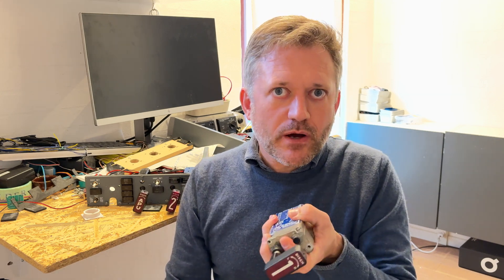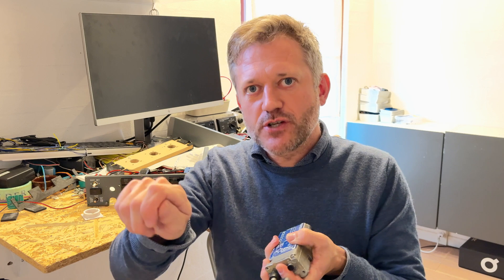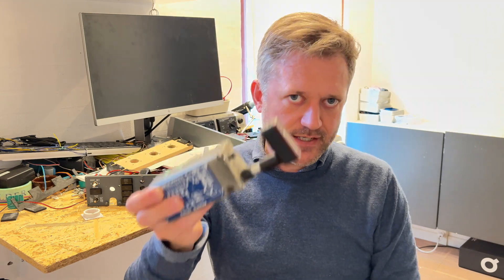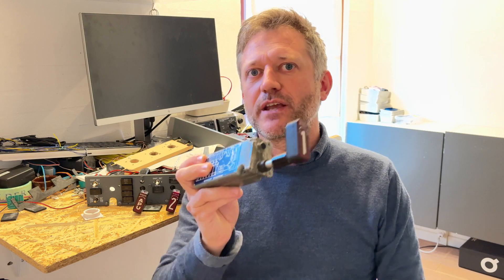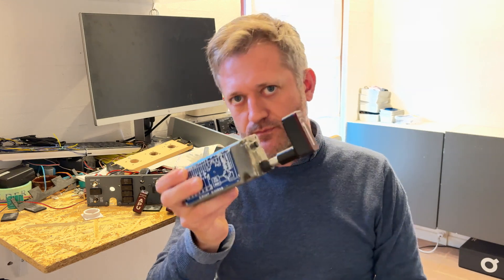I found a 24-volt power supply that I was able to adjust with a small adjustment screw, and I turned it up to 28 volts — that's how I get 28 volts for this. But I think you might actually be able to make it work with just 24 volts. It's worth a try.